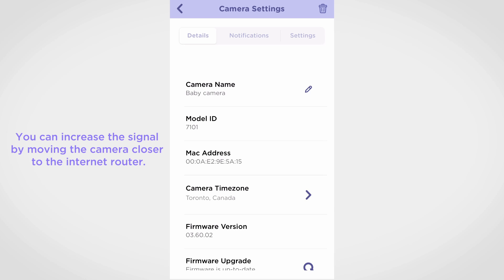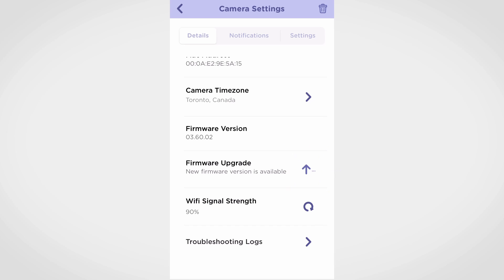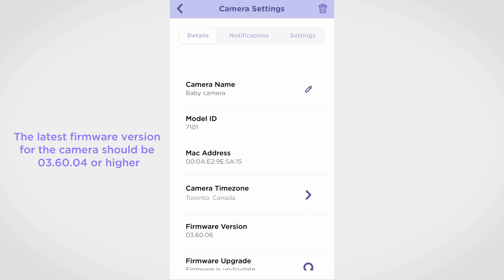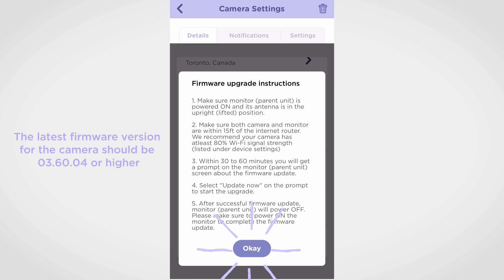Make sure the Wi-Fi signal strength is 80% or higher. Under the details section, please check for the latest firmware version and tap the firmware upgrade option. Once all cameras have the latest firmware version, you can tap the monitor parent unit firmware update option.